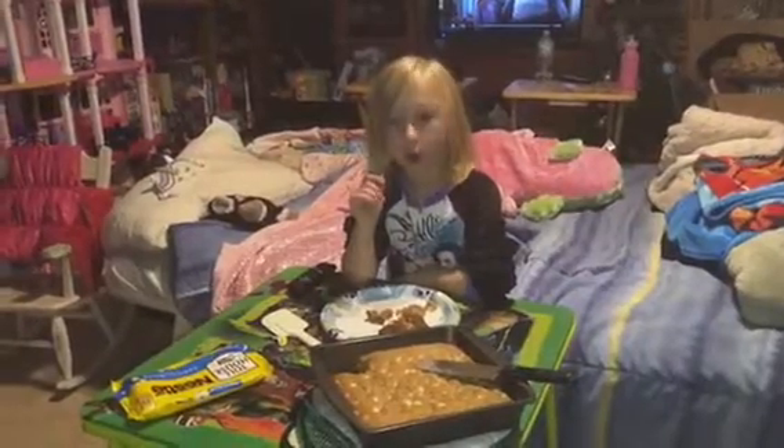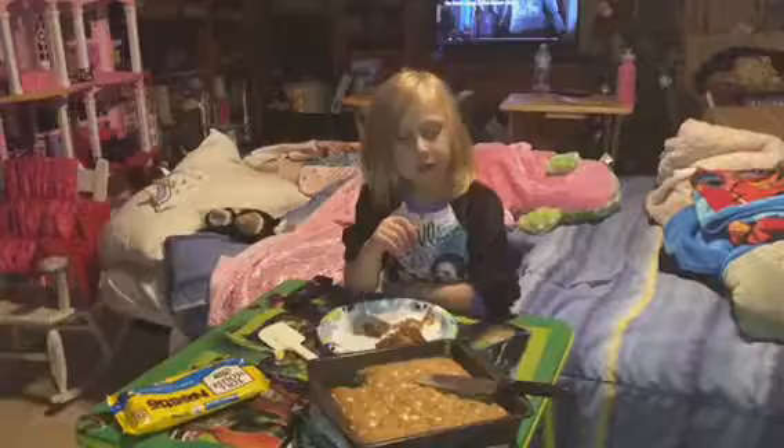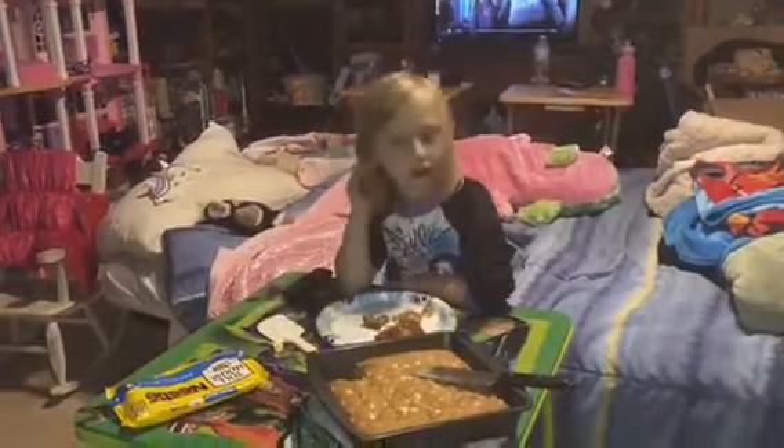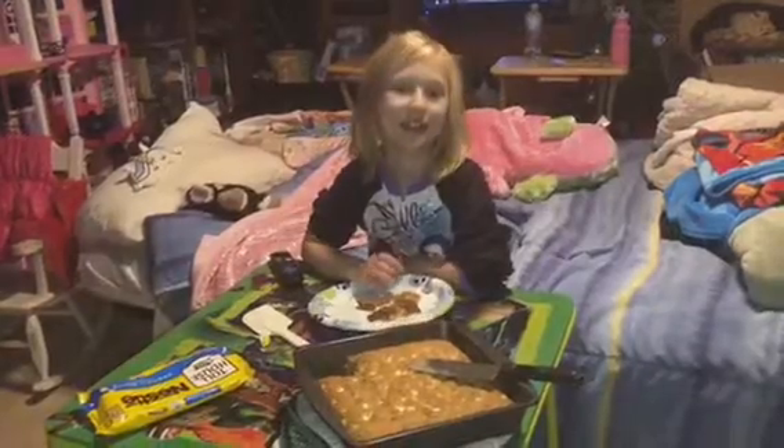Is it good? Uh-huh. Thank you for watching Reagan's Make and Bake. Bye-bye!